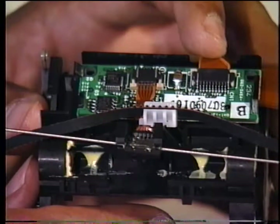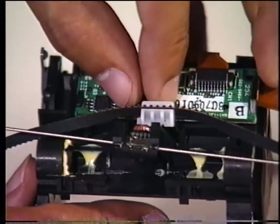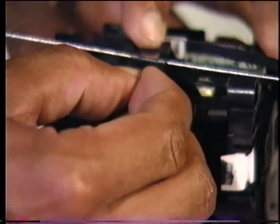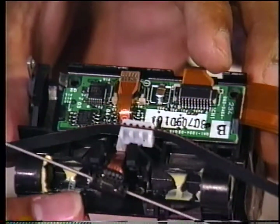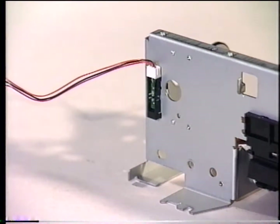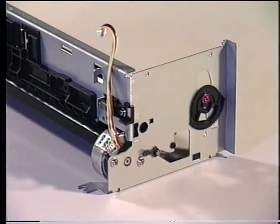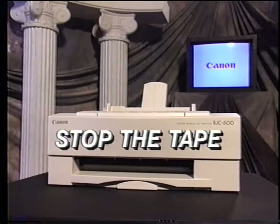To remove the linear encoder and MR head assembly, pull down on the lock latch and slide out the MR head cable from the carriage PCB. Unlatch the encoder and MR head assembly from the carriage unit. To remove the home position sensor, first remove the screws holding the carriage motor. Release the latches from the front of the printer that hold the home position sensor, and remove. To remove the paper feed motor, remove these two screws and carefully release the motor from the gears. Now prepare to stop the tape. Remove the carriage unit, the linear encoder, and MR head assembly. You should also remove the platen, paper feed roller, and motors. We will continue the video with printer assembly. Now stop the tape.